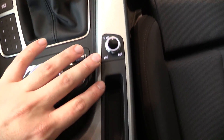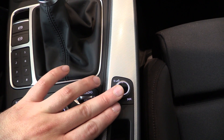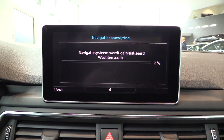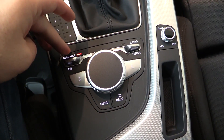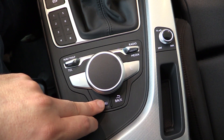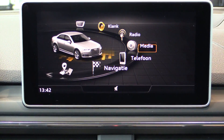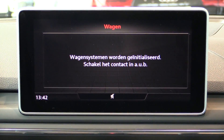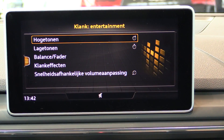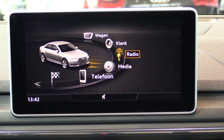You can put your key in here. This is the control for the navigation, the main menu, and mechanics. Car settings, sound settings — for the first time, a 3D Bang & Olufsen surround sound system is available — and radio settings.